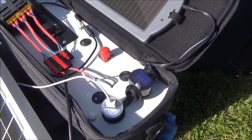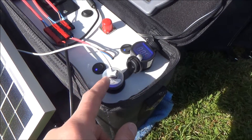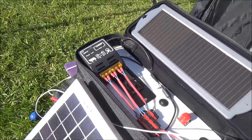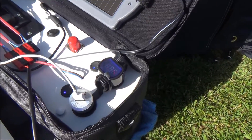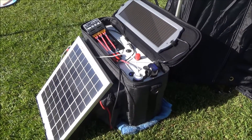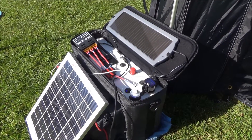It was down to about 11.8 volts because I've been charging a lot of iPads, and you can see I've actually got the iPad charging just over there. That's charging away and the battery is still at 12.4 volts. It's only half past nine in the morning, so I've got a lot of sun today hopefully and that should get these batteries charged up.